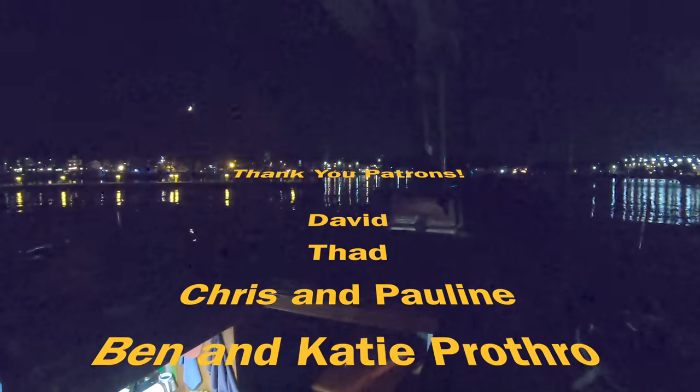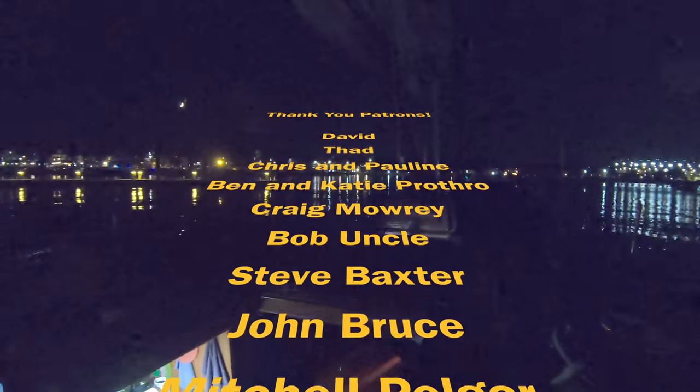Thank you Derek and Grace for inviting me out on your boat. And thank you to all the patrons who make these videos possible. Subscribe.